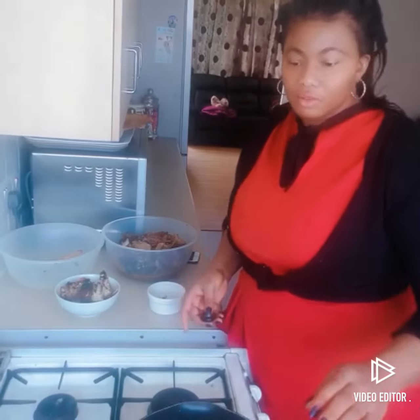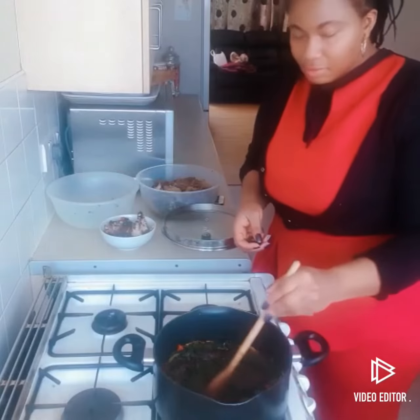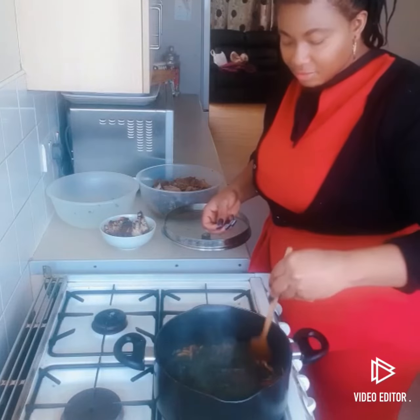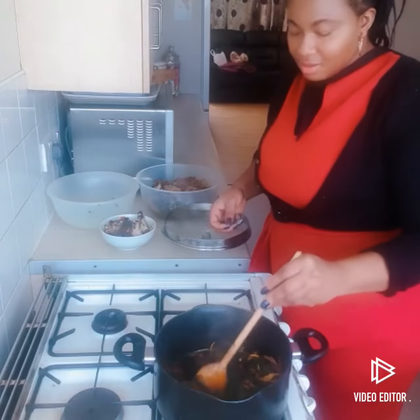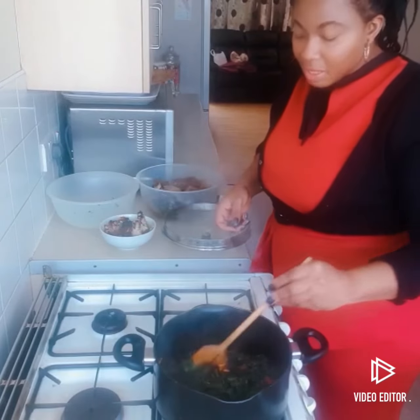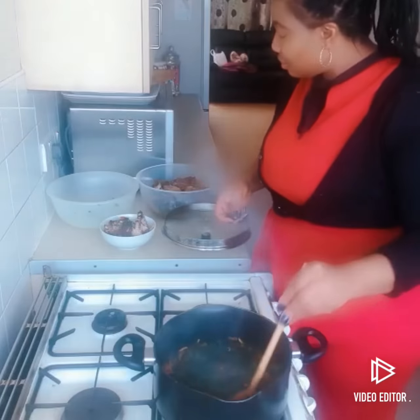I'm not going to stir it — I'm just going to cover it and leave it to cook. You can see it — oh, I wish someone could see it! You see the beauty in this: oil, onions, and pepper all melting together.